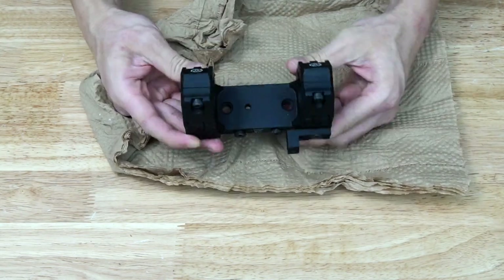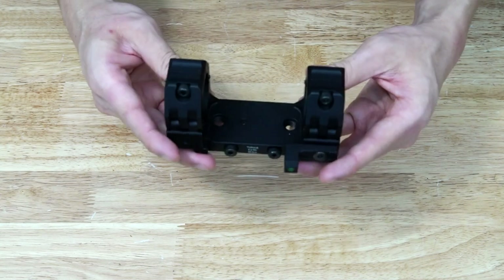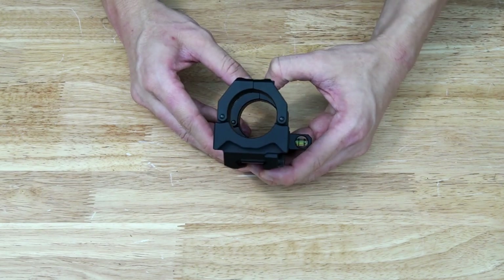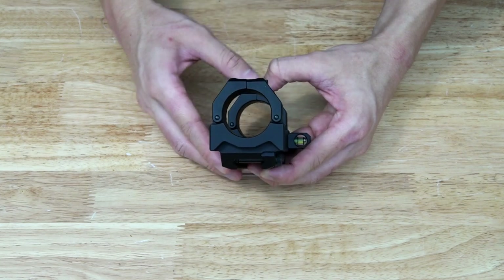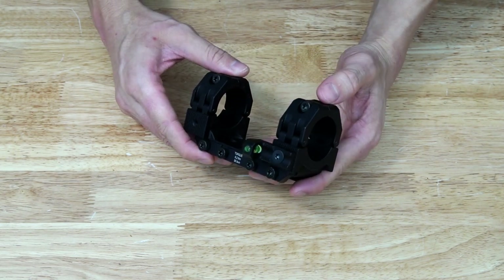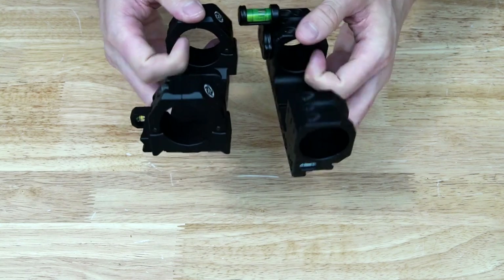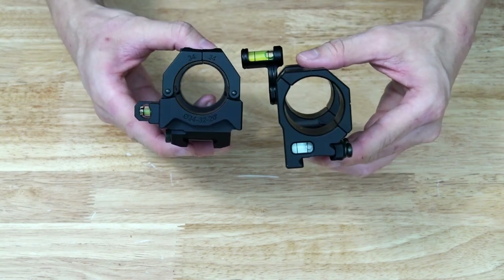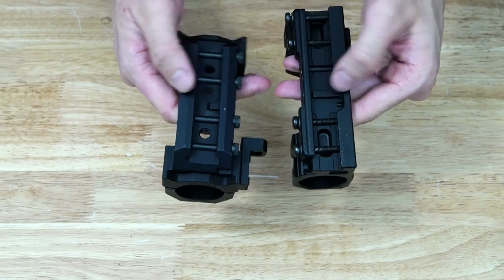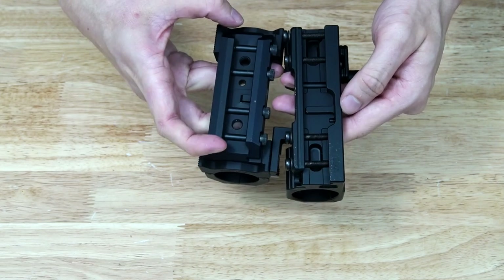So let's take a look at the mount itself. This thing is chunky — definitely a little bit beefier in person than I thought it would be just from looking at pictures online, but I quite like it. This uses a very similar split ring design as their ever-popular M10 rings, where you have the vertical split with the hinge on either side. It also comes with an included bubble level, which is quite nice so you don't have to source another one. Looking at it side-by-side with the Spur mount, you can see it's slightly shorter but a little bit wider, and the actual wall thickness of the mount is substantially thicker on the American Rifle Company.